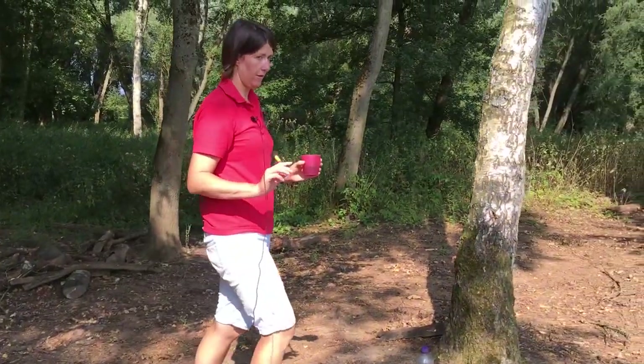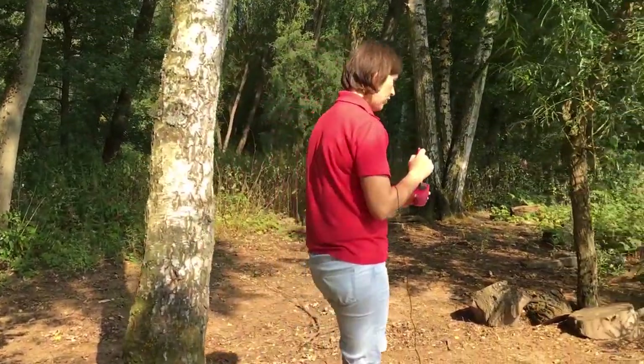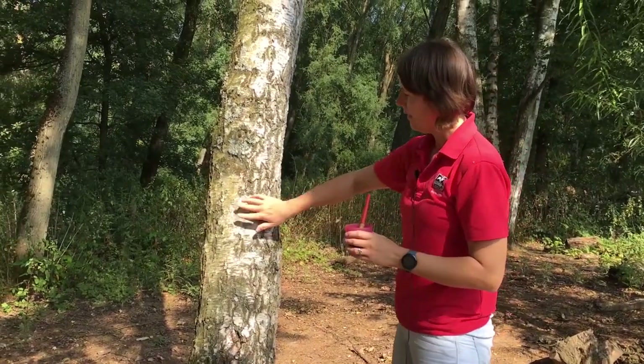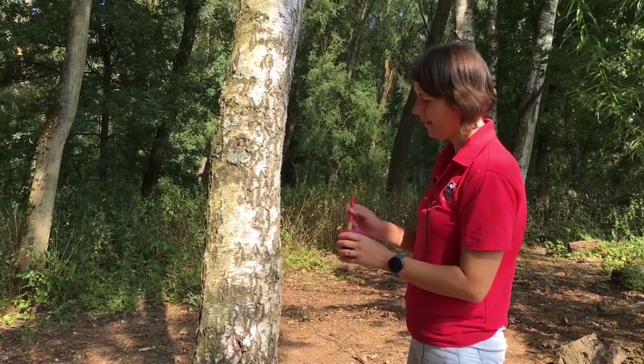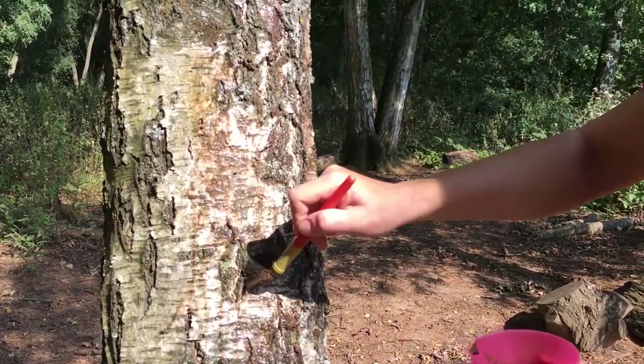Please don't do it on anything your parents might not enjoy — on your dad's car is not a good idea! But find yourself a nice tree. As you can see, nice and pale, and all you do is get your paint and start painting. You can also paint a face on a log.